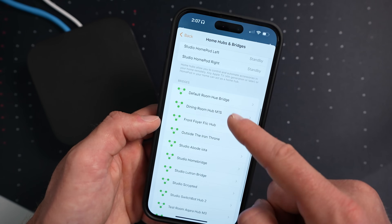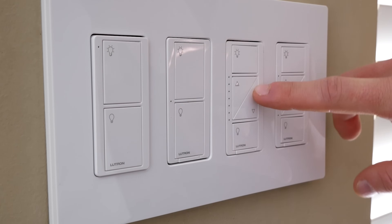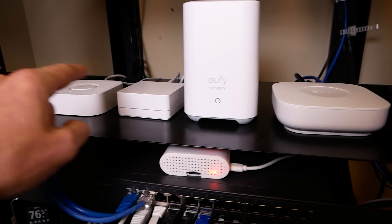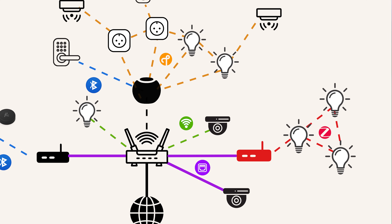I'm actually a fan of using bridges in some cases. I'd recommend it only if you really like a certain brand and plan to get more than just a couple of devices. For example, you probably wouldn't want a bridge just for one or two smart bulbs. But if you plan to put Philips Hue or Lutron switches throughout your entire house, having that bridge makes sense. It also means far fewer devices on your Wi-Fi network — I'd much rather have 30 smart switches connecting to a bridge than 30 Wi-Fi smart switches connecting directly to my Wi-Fi network.